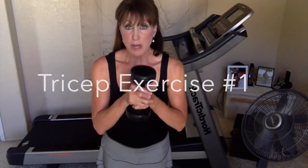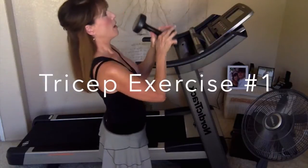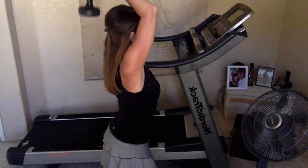The first tricep exercise — I'm using my 12-pound weight again. I'm going to turn to the side so you can see me, and I'm going to bring that weight up over my head. Notice my elbows are tucked in tight. I'm holding my abs tight, bending my knees, and I'm simply going to lift, exhaling on the way up and inhaling on the way down. You probably want to do 10 to 15 at the most, then take a break, and if the muscle's not too fatigued, you can do it again.